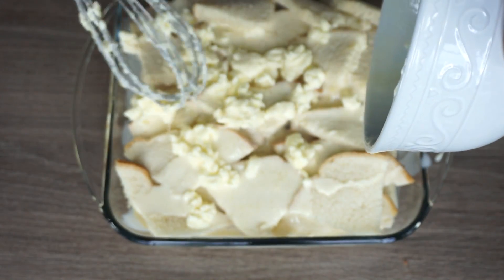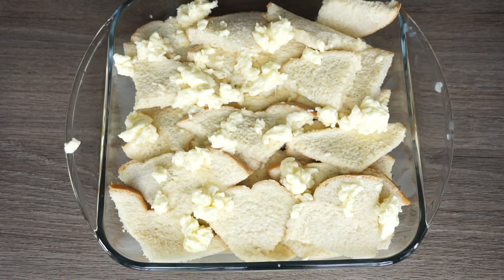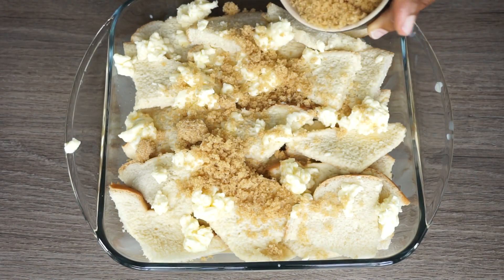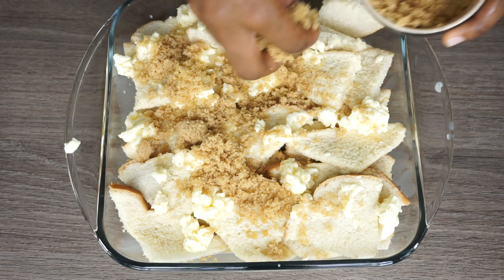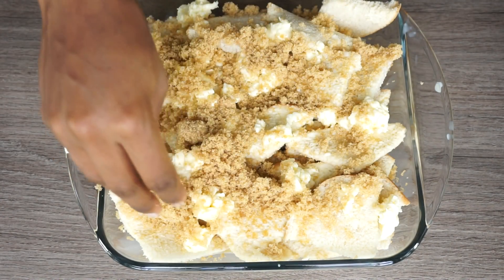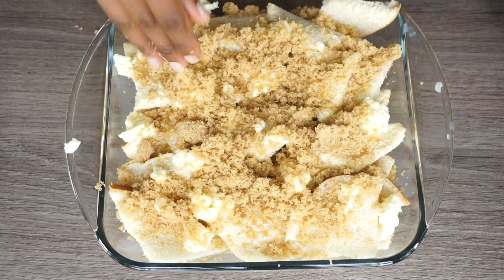Now we're going to let that sit for about 20 minutes. Then we're going to bake it. Before we bake it, we're going to add one cup of brown sugar. Once you're done adding your sugar, I'm also adding raw sugar on top of it as well.